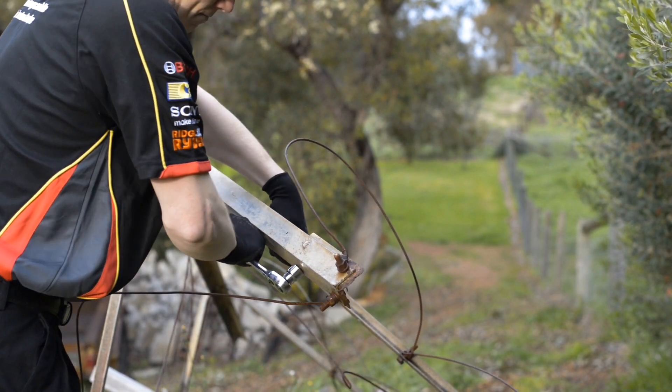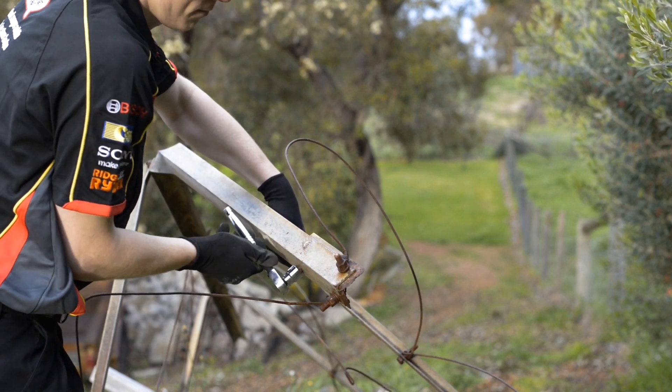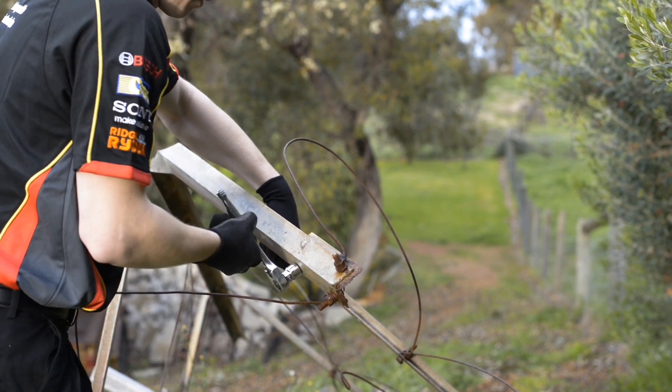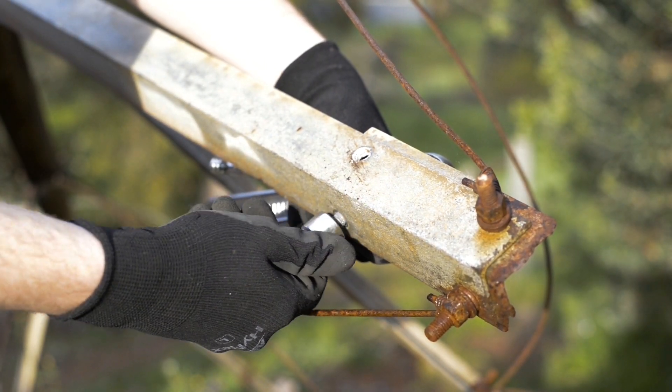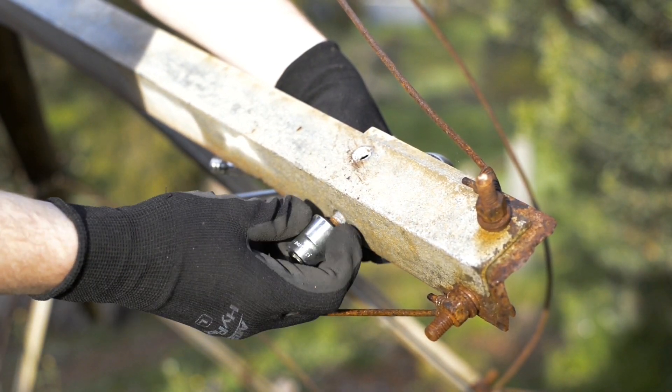The process is the same for a rusty fastener, although use of a regular socket or spanner should be avoided, with the bolt extractor being used first up. A squirt of penetrating spray such as WD-40 will help the process along.